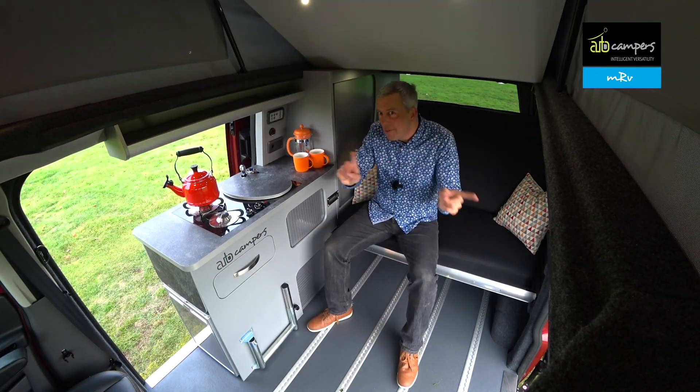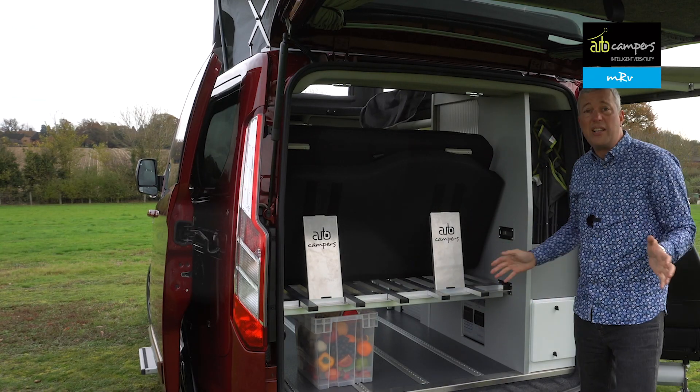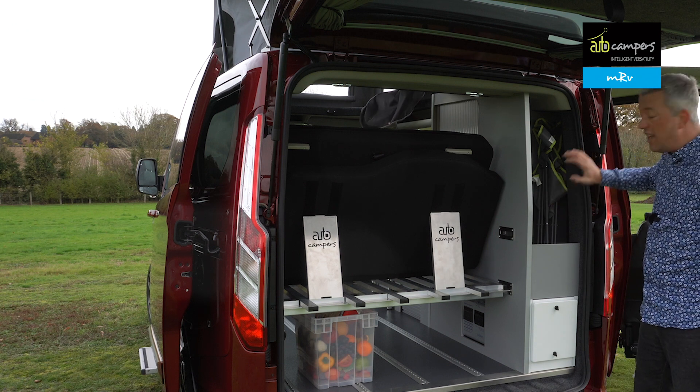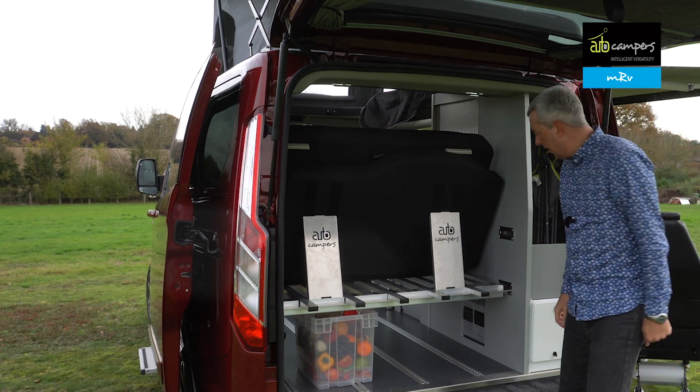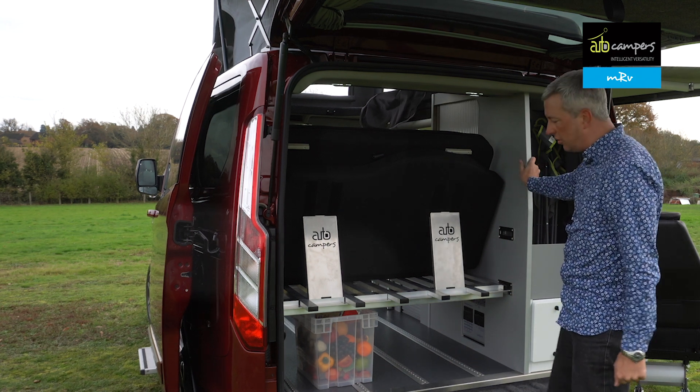How many campervans can you enter from both sides? Very clever. As with all Autocampers, there's a vast amount of storage space. You've got a useful compartment for chairs, mains cables, and outdoor kit. The cabinets are a nice, durable 24mm thick, so it's a good solid van.